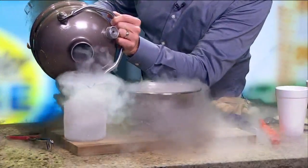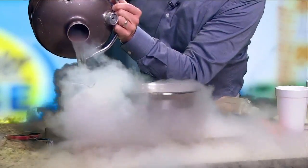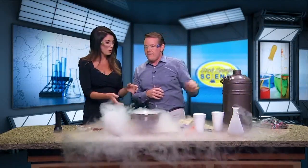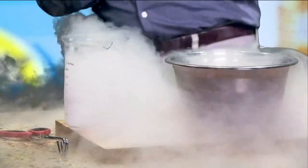You have to put it in a special container that won't crack — that's why Pyrex. Some of the chefs were using this with whipped cream, making this whipped cream — it's called molecular gastronomy.